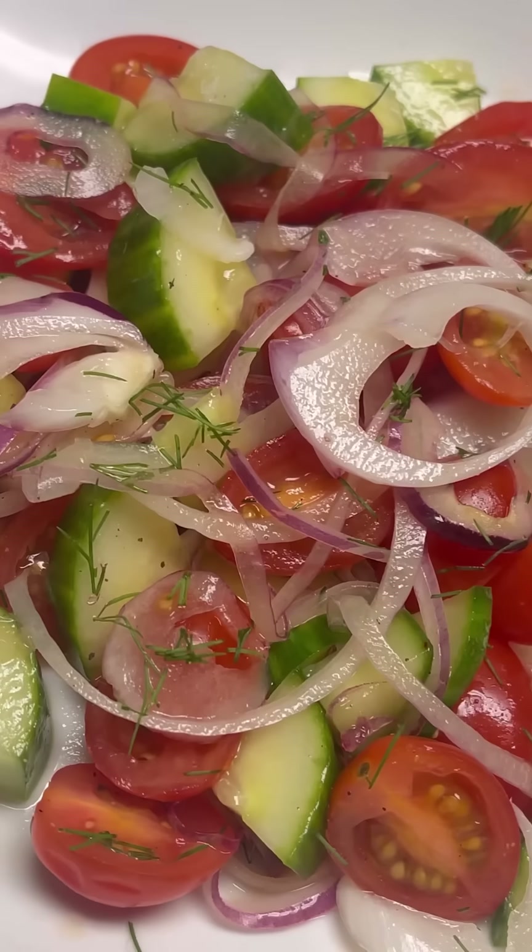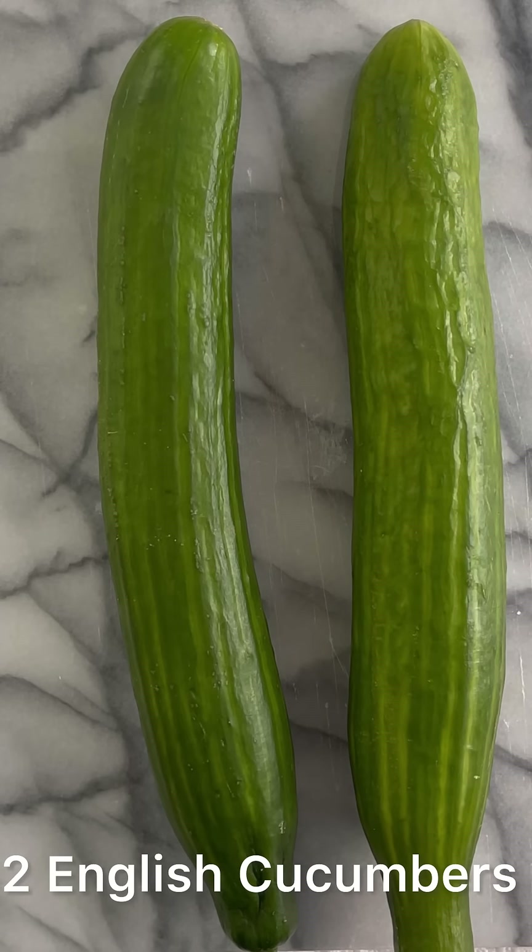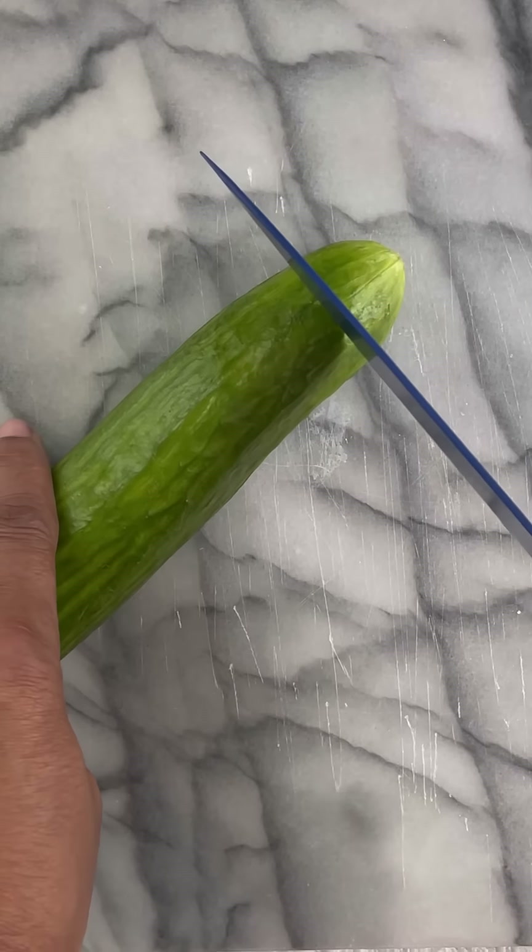Hi, today we're going to be making a tomato onion cucumber salad. Thank you so much for tuning in. If you enjoyed the video, please give me a thumbs up. We're going to start off with two English cucumbers.